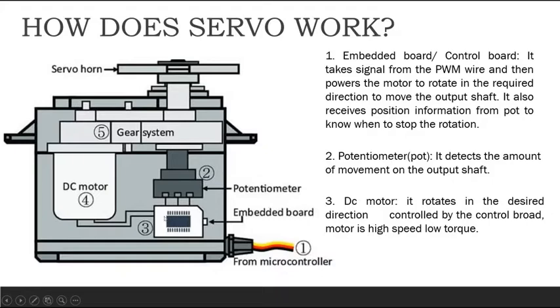This embedded board acts as a brain to your servo, which receives the signal from the PWM wire and powers the DC motor. This DC motor then rotates in a particular direction to move the shaft.